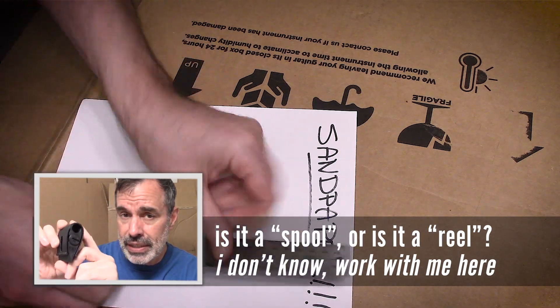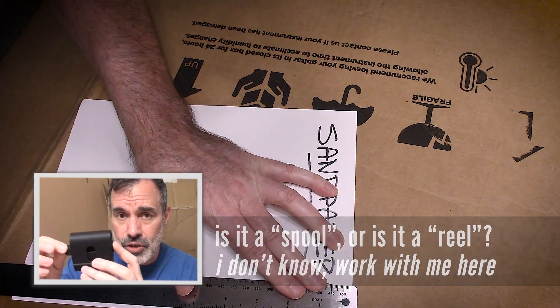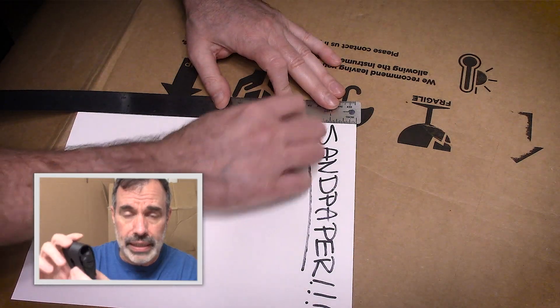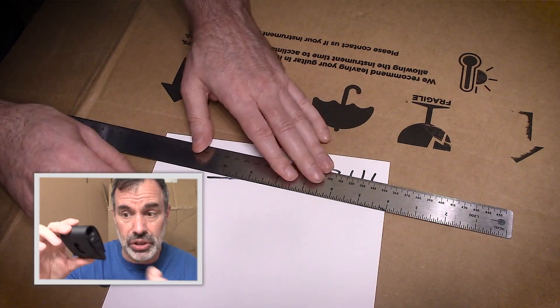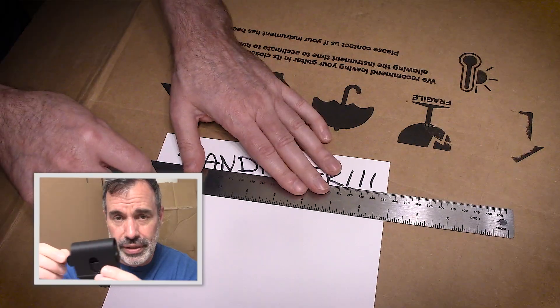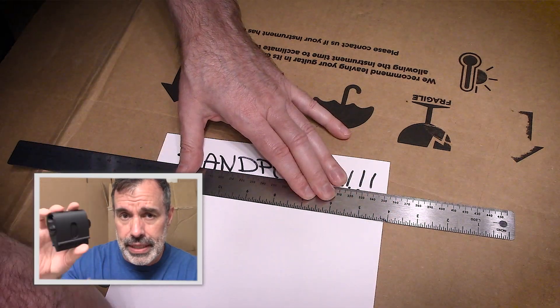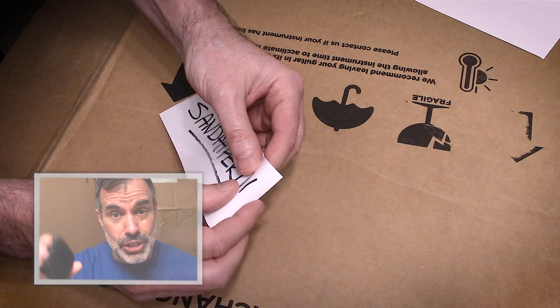If you've already printed the version 17 housing, you can just print the version 18 spool and reel assembly — it will fit in version 17 still. You can just print the innards and it will go right in. We're going to take a look at how this loads up as we continue.